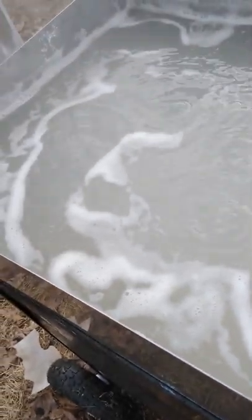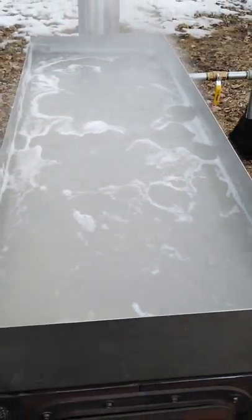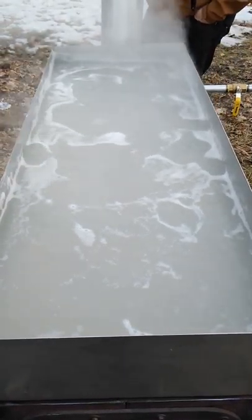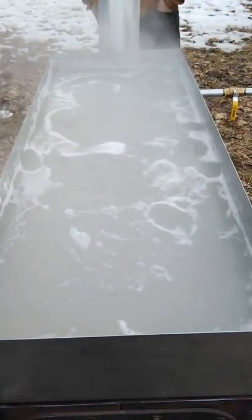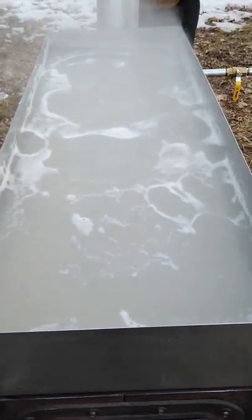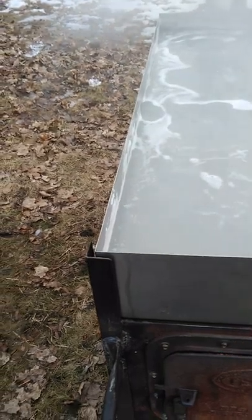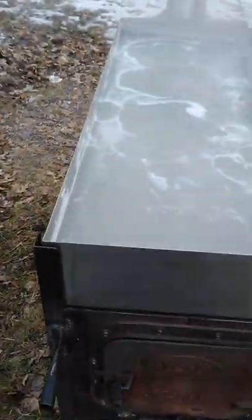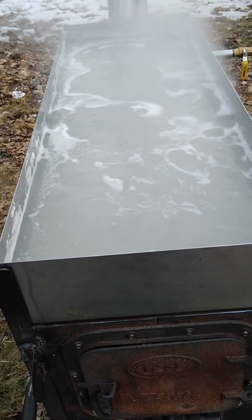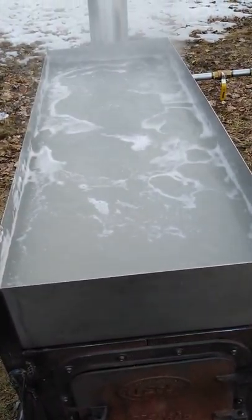I would have liked to have seen a bit of a hotter, bigger rolling boil out of it, but I am just burning scrap lumber right now. If I was burning real wood, I'm sure that would be a lot different. We're doing spring cleaning right now, so I'm not tending to this as much as I should be. Anyway, that's where we're at right at the moment. Thanks for watching — we'll probably do another one.